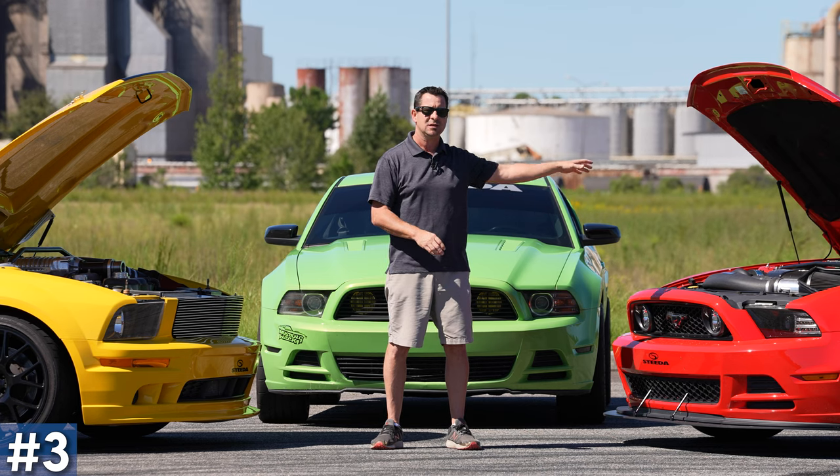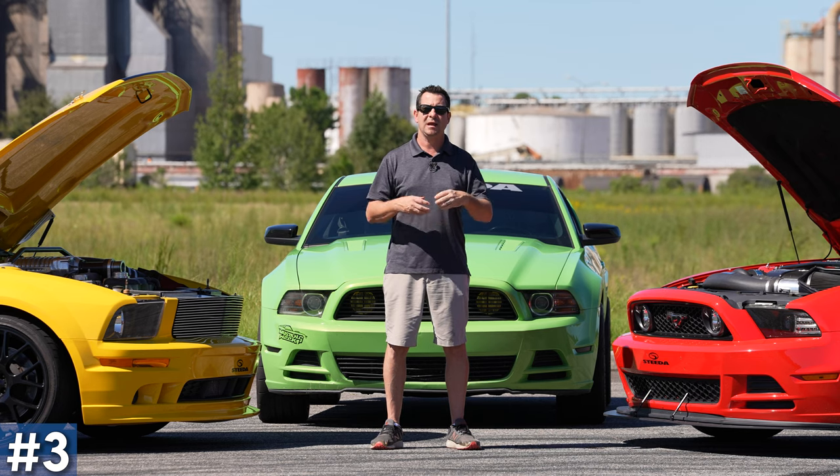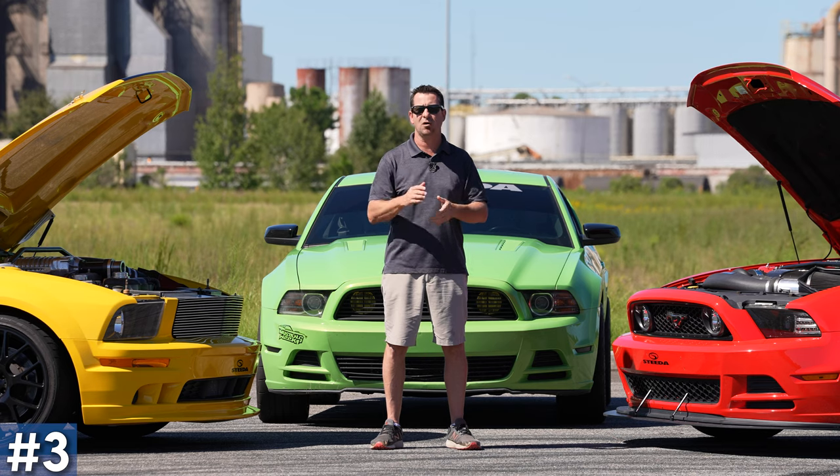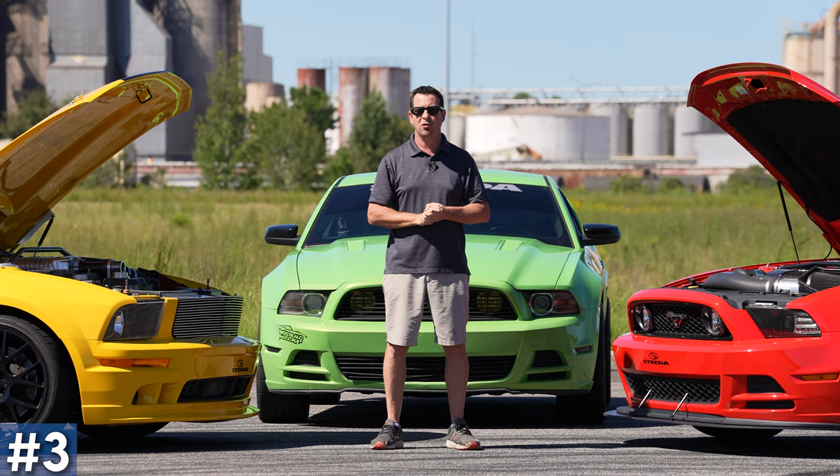In the Coyote's case, you got those four valves per cylinder, so you want to make it breathe better — open up that exhaust. Now you got that nice deep tone, especially if you go with something like an H-pipe. And once again, something that's instantly going to put a smile on your face every single time you fire it up.